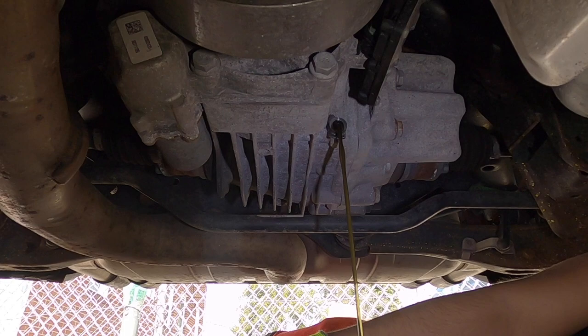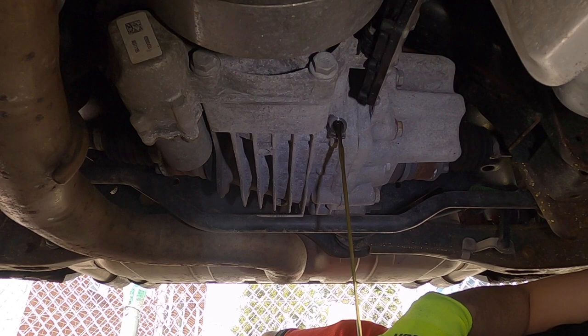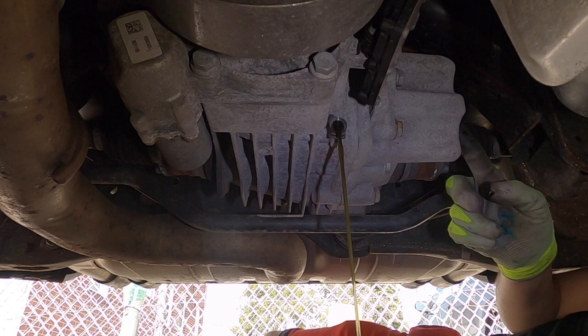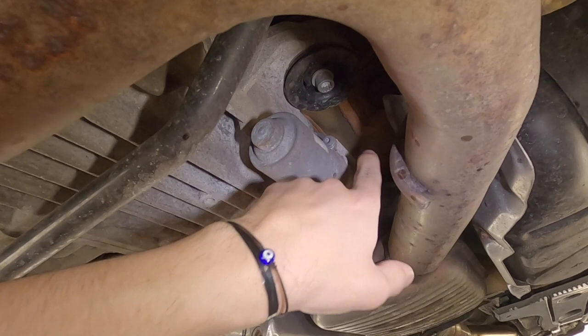The fluid doesn't look that bad to be honest. I just don't know the last time it was changed — the dealer said it was changed at around 36 or 37,000 miles and the car is now at 48,000. But doing it myself for under a hundred dollars really isn't a big deal. We're going to let this drain out, pull off the fill, and then pull off the Haldex pump.